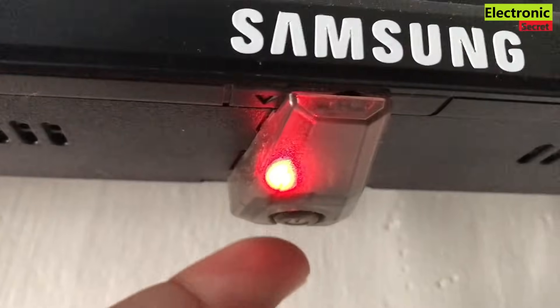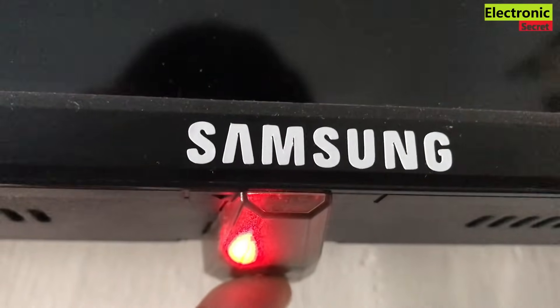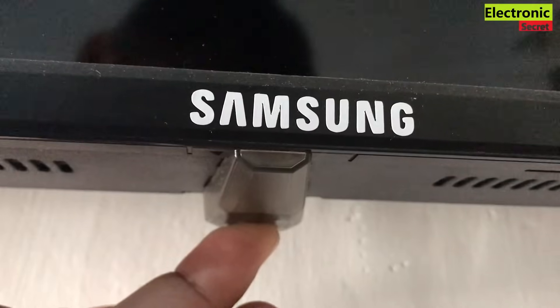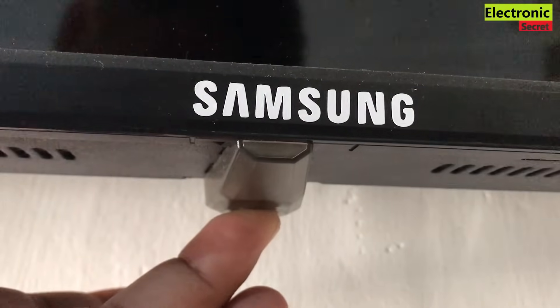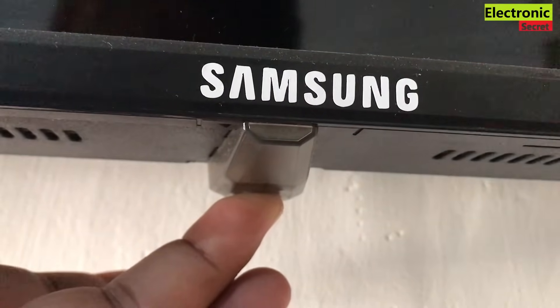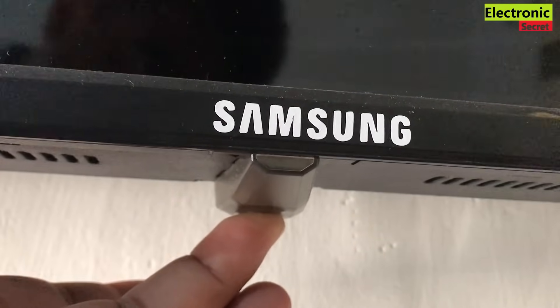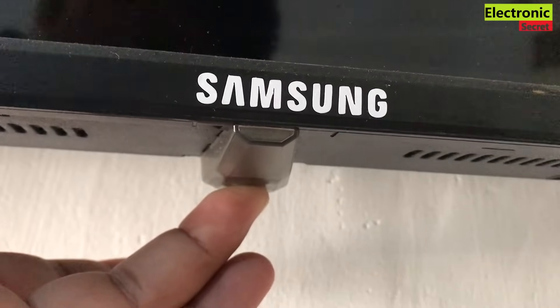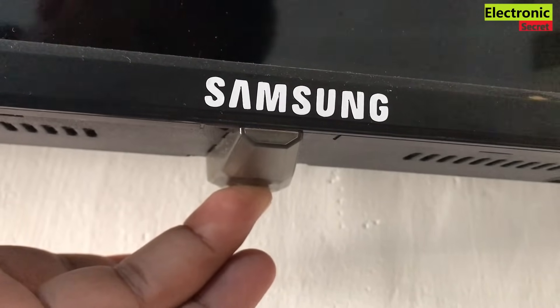Press and hold the power button on the TV — remember, not on the remote, but on the TV itself — for 30 seconds. The power button may be located under, on the side, or on the back depending on your TV model. This process will basically clear the cache memory of your TV, and it will also take care of many problems like apps not loading or the TV lagging.